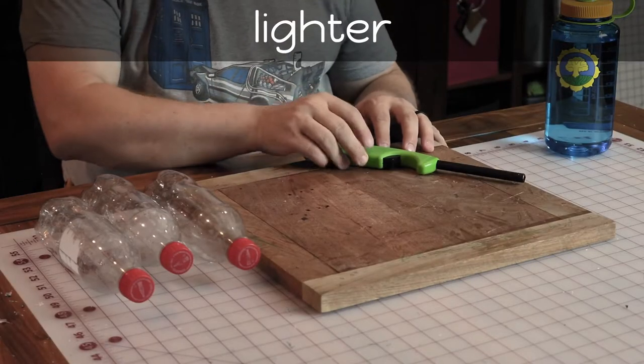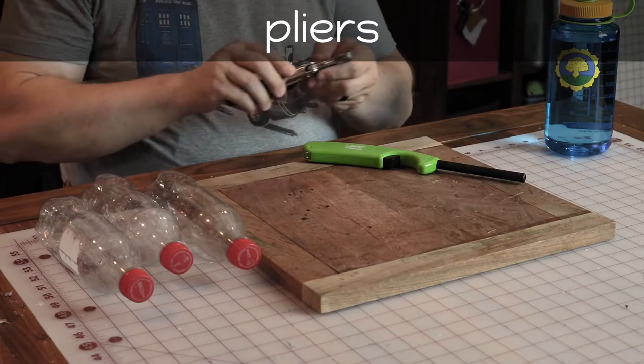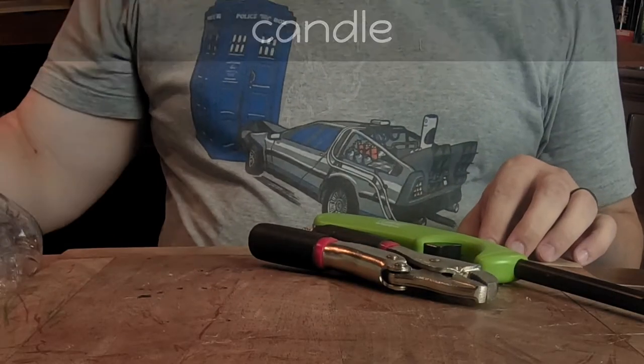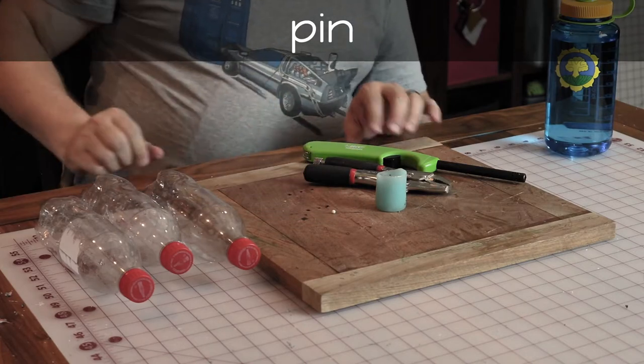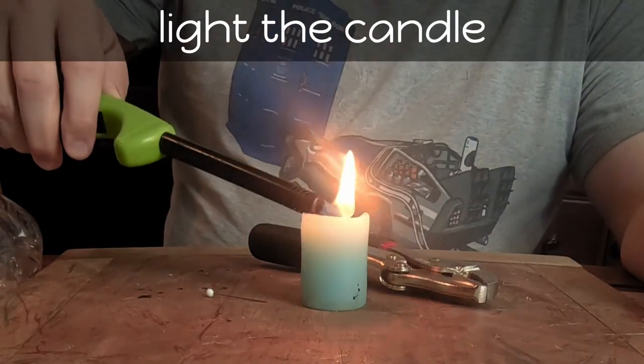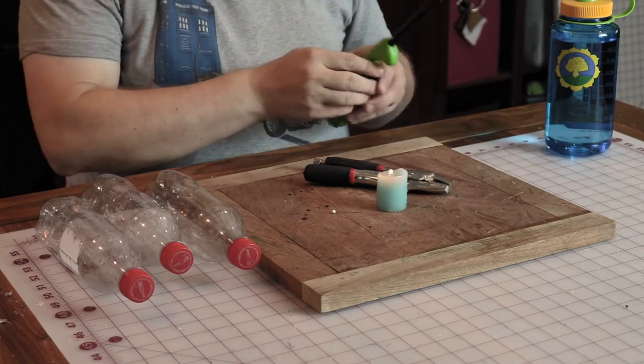You're going to need a lighter, a set of pliers — I like locking pliers myself — a candle, and a straight pin. If you don't have exactly these things, I'm sure you can find suitable substitutes that you already have around your house.